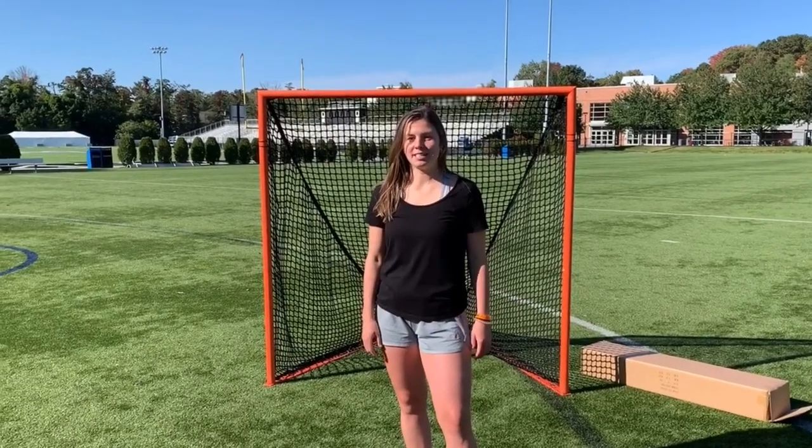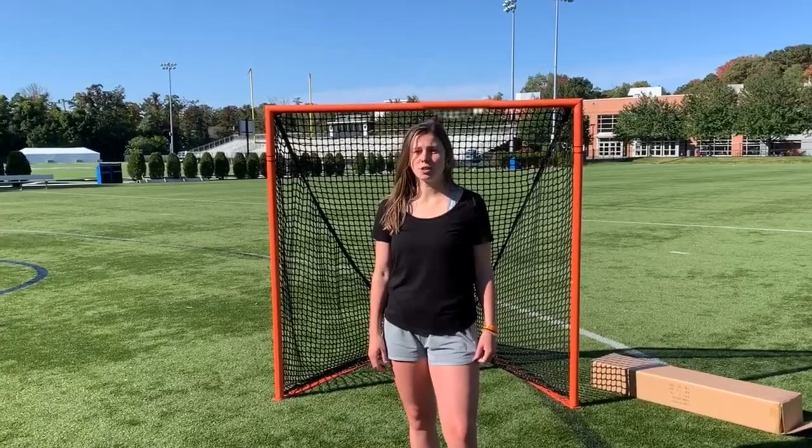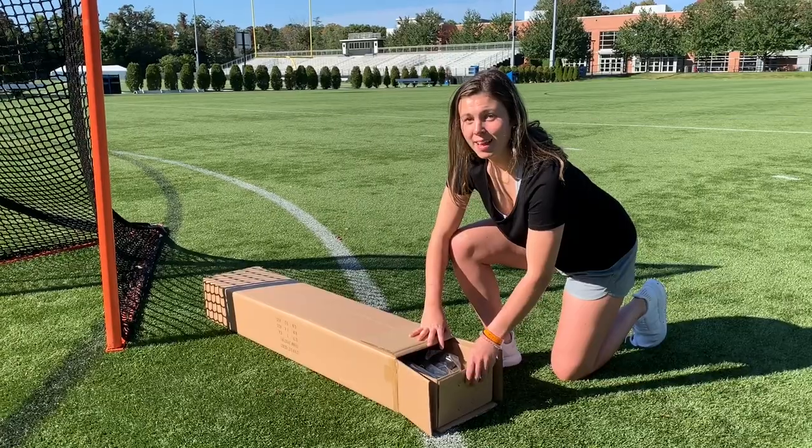Hi, I'm Cara with Smart Sports Tech. Thank you for your Smart Backstop purchase. I'd like to show you how to assemble your Smart Backstop for lacrosse. Let's get started.